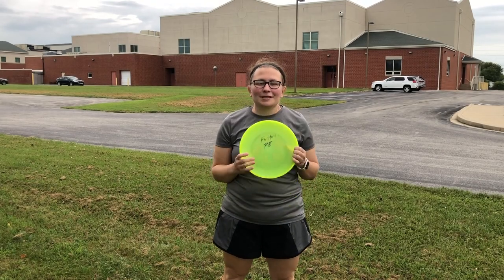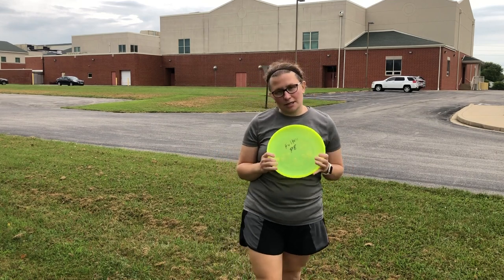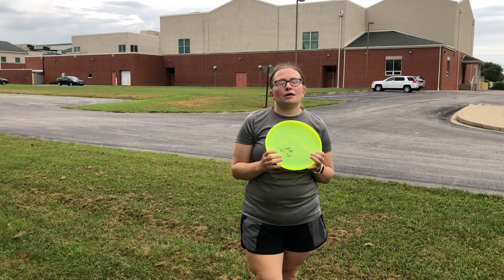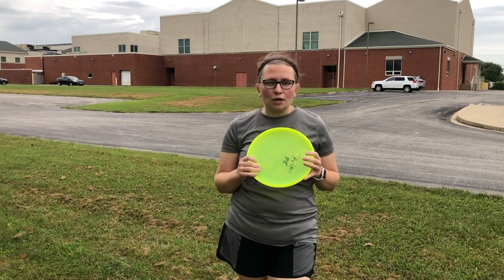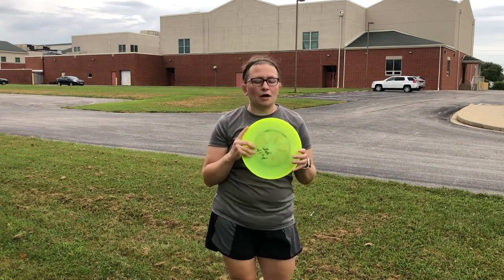Hey Fulton Panthers, it's Ms. Brunzik. In Ultimate Frisbee, whenever you are playing a regulation game, there are seven players on each team, so it is a 7v7 game. Whenever you start a game of Ultimate Frisbee, the defense pulls to the offense, which means the defense throws off to the offense. That also happens after each score in Ultimate Frisbee — you pull to the offense.